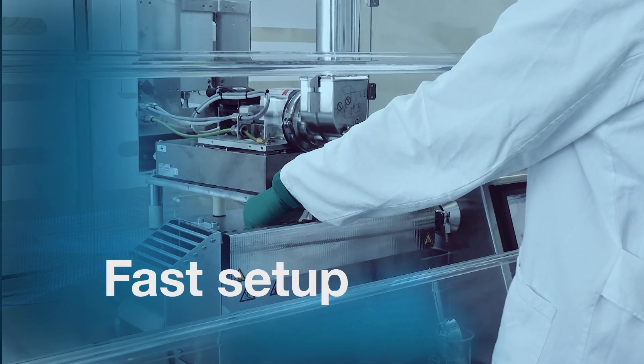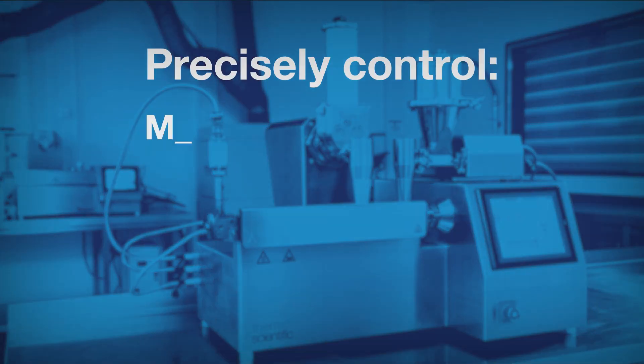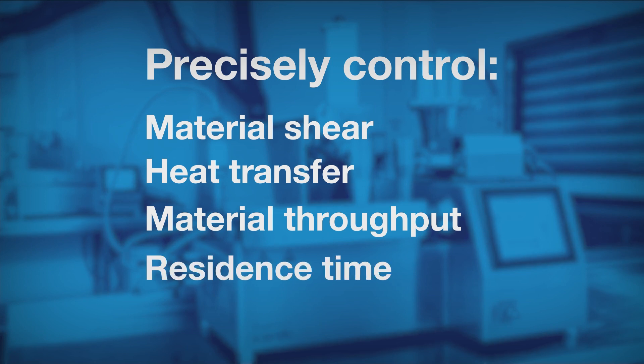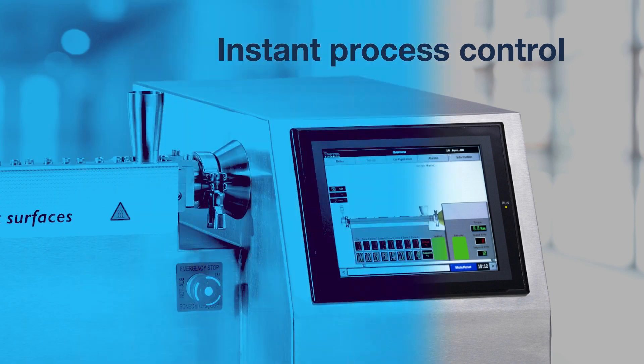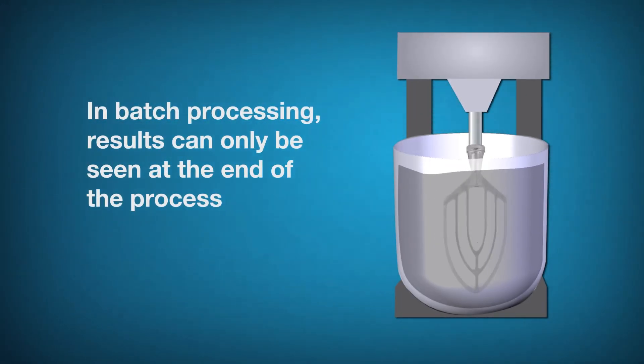Setup of the extrusion process only takes a couple of minutes. Precisely control material shear, heat transfer, material throughput, and residence time. This enables you to keep critical quality attributes of your battery within tight tolerances. Better control also allows you to quickly respond if a parameter goes out of spec, whereas in batch processing the result can only be seen at the end of the process.